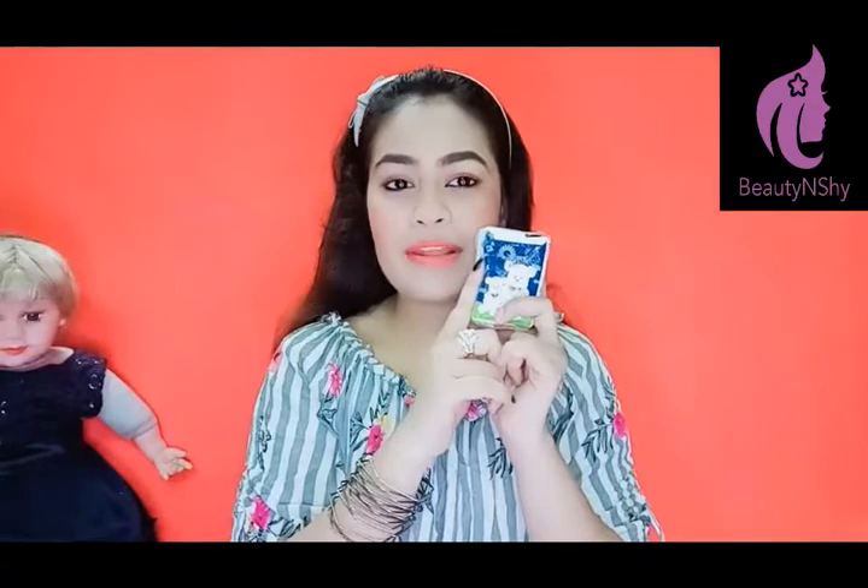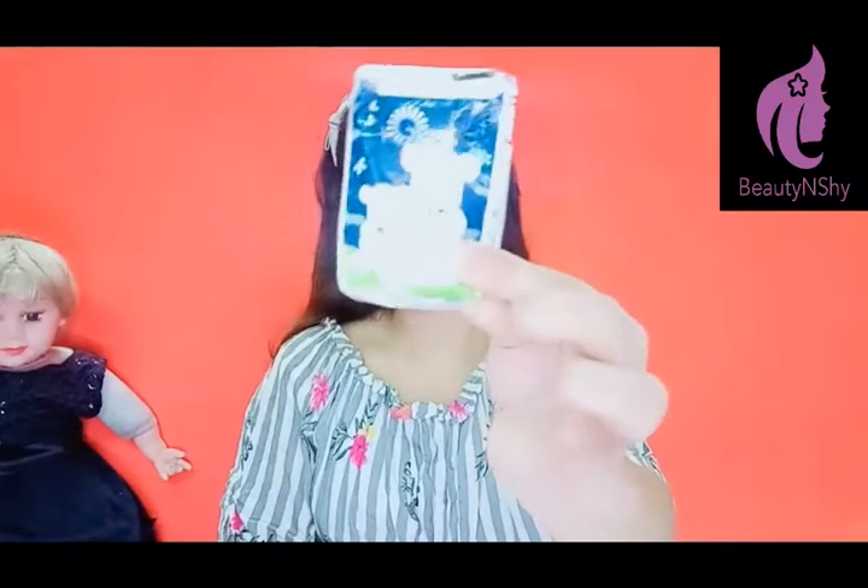Next thing is tissue paper. Keep a small tissue paper pack always in your bag. It will help you whenever you need it. Tissue paper is also very useful. I have a small tissue paper bag.